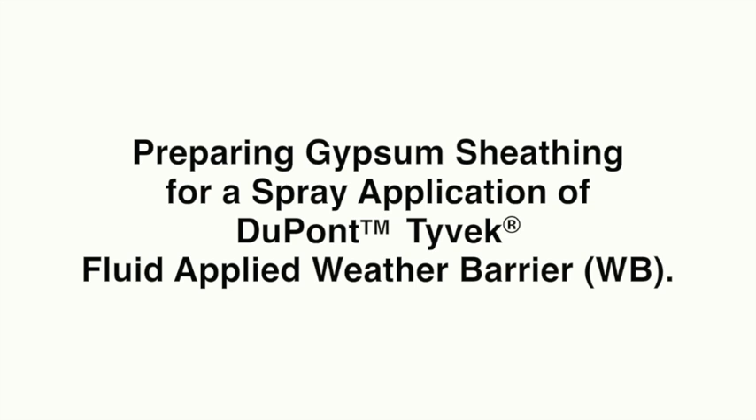In this video, you will learn how to prepare a gypsum sheathing wall for the application of Tyvek Fluid Applied WB.